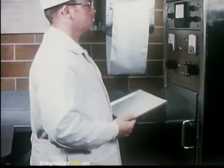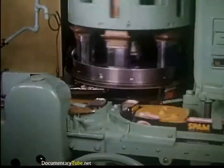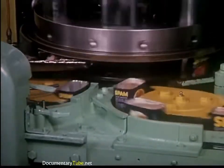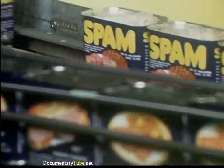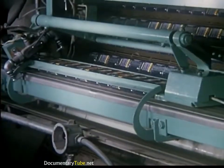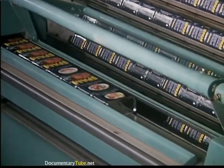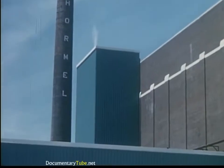The dials are standardized and the sample is placed in the electronic anal ray unit for analysis. Within seconds, this machine accurately reads the lean percentage of the sample. The results are recorded by the lab technician and adjustments, if necessary, are made. Mixer blades stir ground Spam meat under vacuum and refrigeration until it becomes thoroughly blended. The raw material is then pumped to the can filling machines where the tins are automatically filled and vacuum sealed.